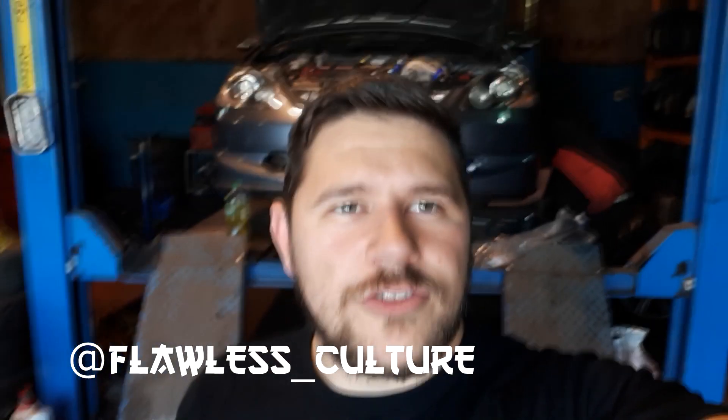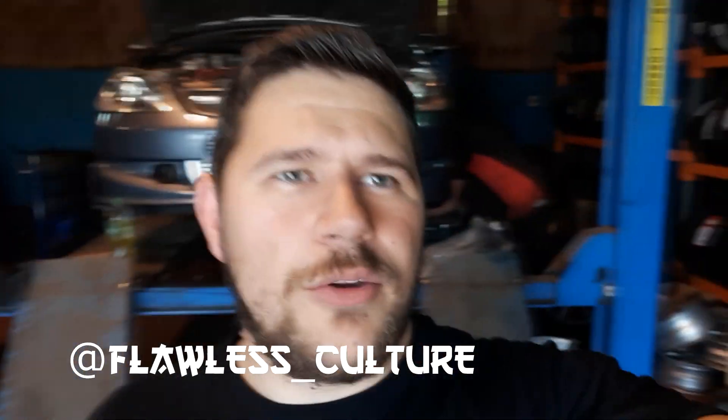Hey guys, welcome back to another Flawless Culture video. So today we're up at Gilly's Gaff replacing the bottom arms on the Type R. Got an MOT tomorrow so just doing it as a prevention. When Sight Shoeband was doing a clutch he did mention it was a bit rusty, so we'll replace them and then hopefully tomorrow we're going to be boosting. So anyway, let's show you what Gilly's doing.